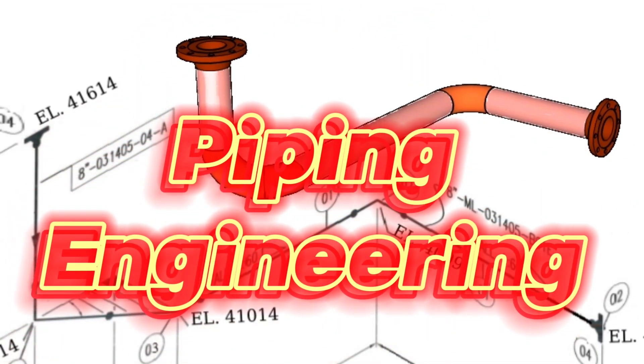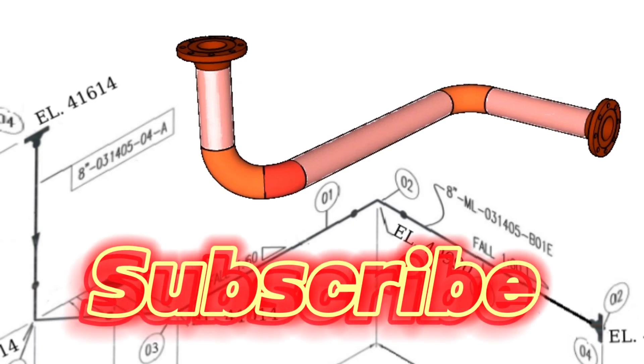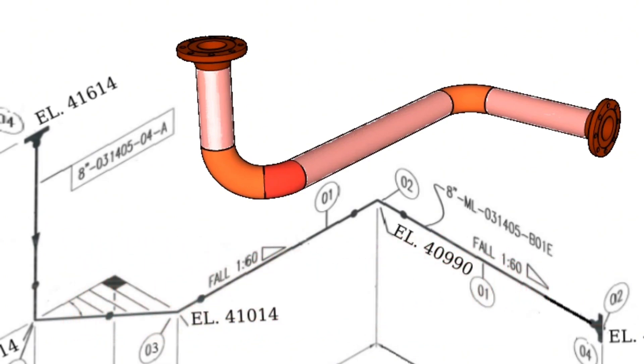Welcome to our piping engineering channel. In this video, we'll be showing you how to read piping isometric drawings using an easy method, and the fabrication process of this pipeline. Before starting this video, please subscribe to our channel to watch more useful videos. Let's start the piping tutorial video.